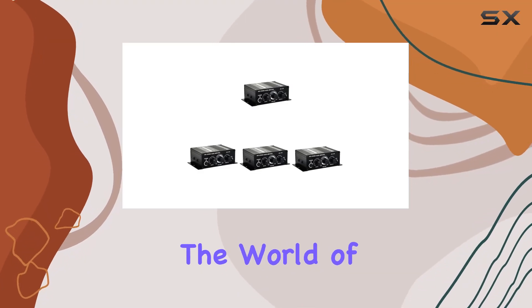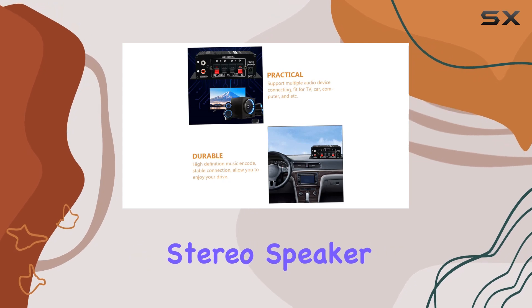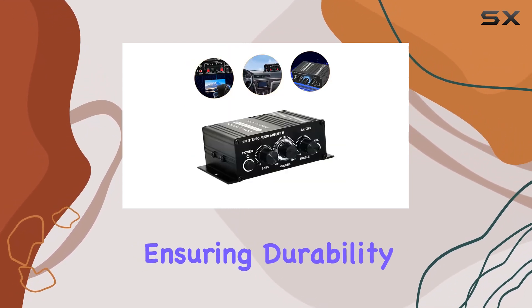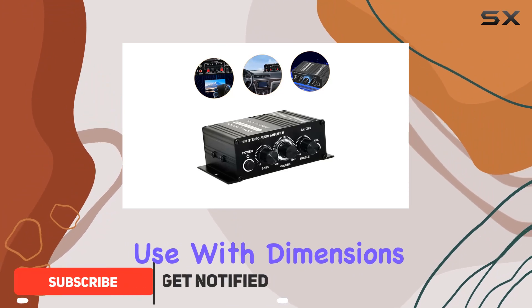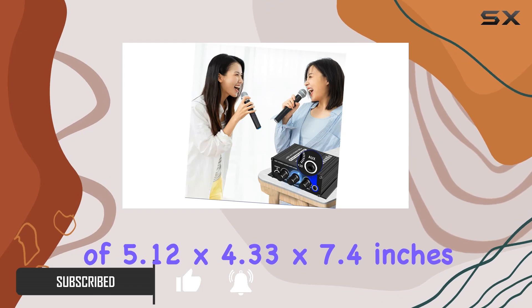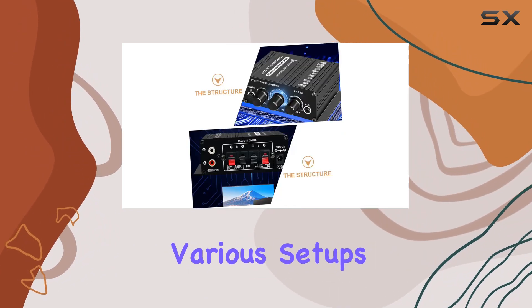Today, we're diving into the world of audio amplifiers with the Akoko 4 PCS Audio Amplifier Stereo Speaker. This amplifier boasts a simple yet robust structure, ensuring durability and ease of use. With dimensions of 5.12 x 4.33 x 7.4 inches, it's compact enough to fit seamlessly into various setups.